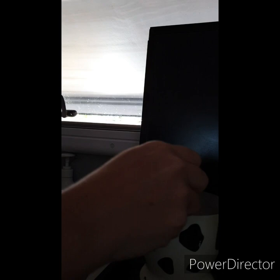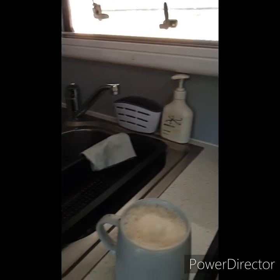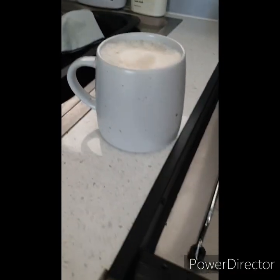You can see the froth. The biggest difference is when you use real milk, like the dairy milk that dad and the kids like — it makes it really nice and thick and frothy.